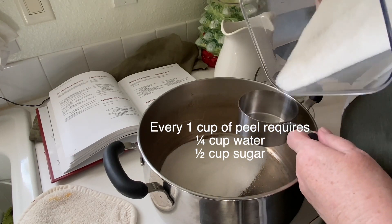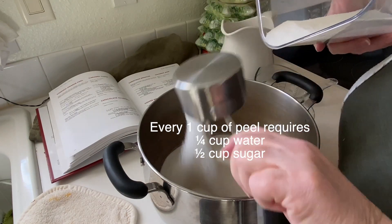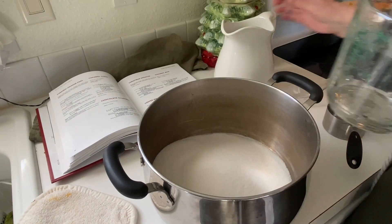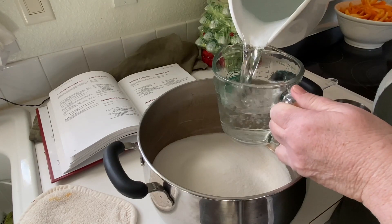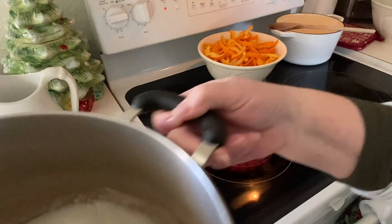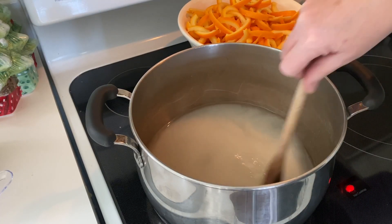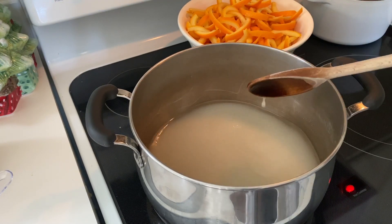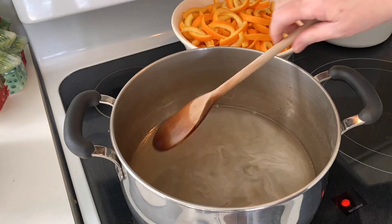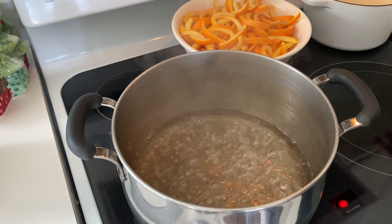The ratio is a quarter cup of water to half a cup of sugar for every cup of peel. So for 8 cups of peel, I needed 4 cups of sugar and 2 cups of water. Now put the sugar and water on the stove and boil it gently to help the sugar dissolve. Stir this frequently to keep it from burning. As the sugar dissolves, it gets more and more transparent — now you can see that it's completely clear.